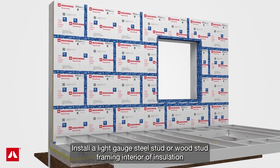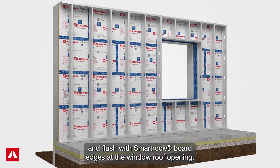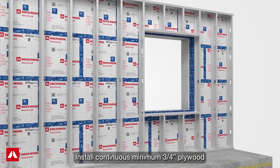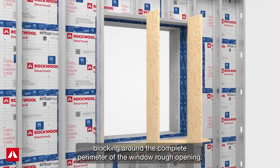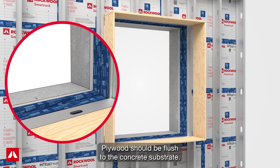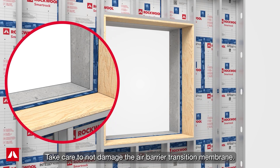Install light gauge steel stud or wood stud framing interior of insulation and flush with SmartRock board edges at the window rough opening. Install continuous minimum three-quarter inch plywood blocking around the complete perimeter of the window rough opening, flushed to the concrete substrate. Take care not to damage the air barrier transition membrane.